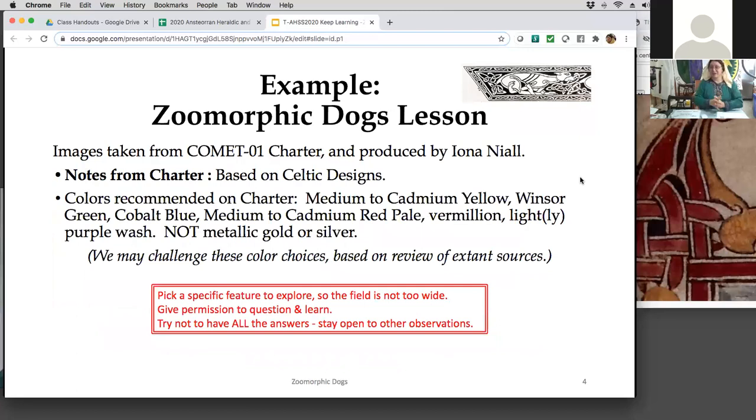On to the example — the zoomorphic dogs lesson. I did this at the beginning of July. Our scribal guild has not been meeting locally, so we've been playing with examples online and sometimes get a wider spread, sometimes just a few of us.